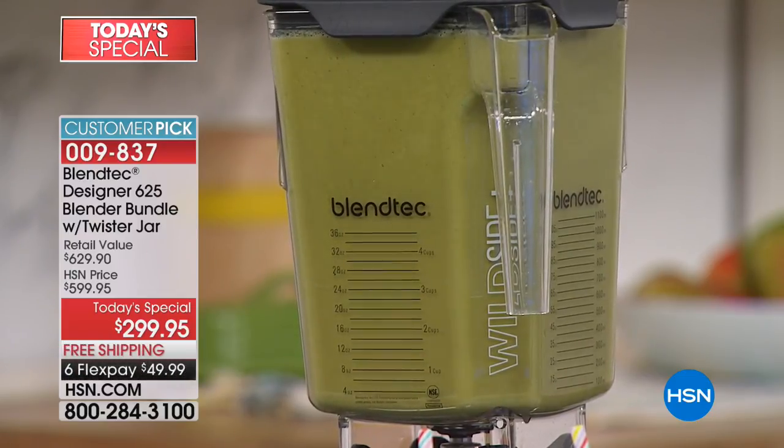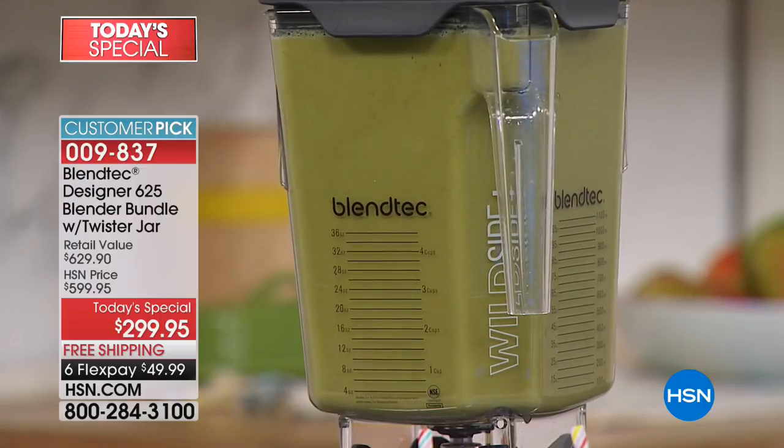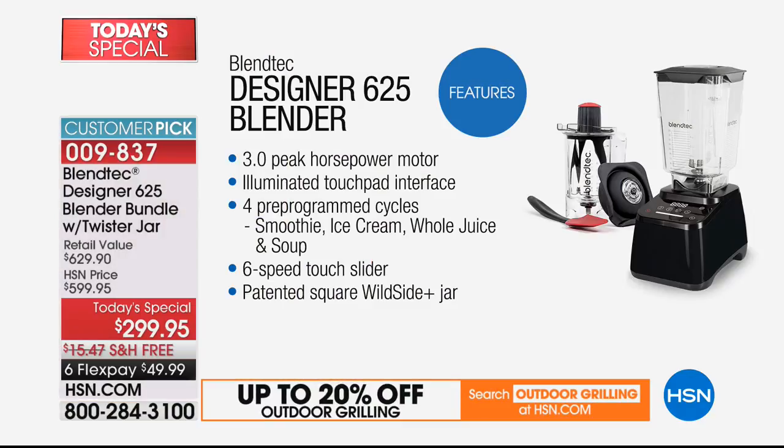Those are the blenders that literally cost over $600. Our price is more than half off. It's automatically shutting itself down because it knows everything is done. It's a 3.0 peak horsepower motor. I did my shopping comparisons before the show — I was not finding anything with that much horsepower, not even in over-$600 comparisons.